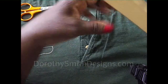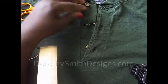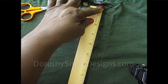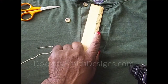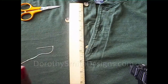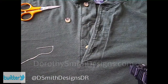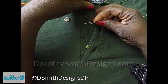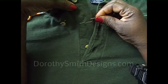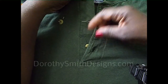First you need to find out where to place your button, unless you already have it marked. Measure from one buttonhole to the next — that gives us about two and a half inches. So to place your button, you measure from the button to the place you're going to place this button, and there you are, about two and a half inches. I marked this with a pin as you can see, so I'm going to remove the pin. Make sure that you keep your button lined up with the other buttons.